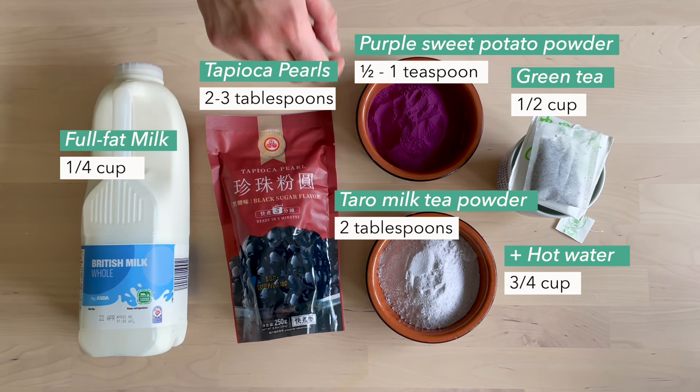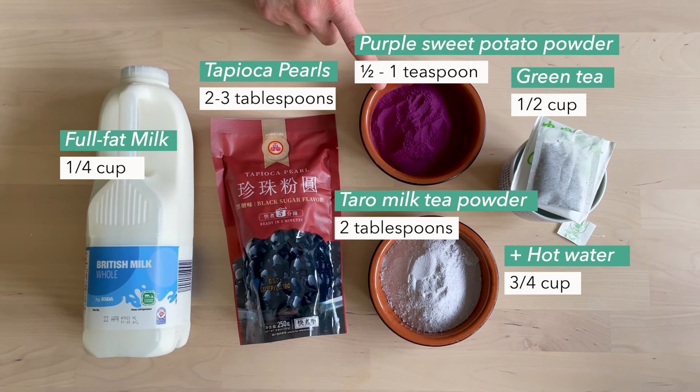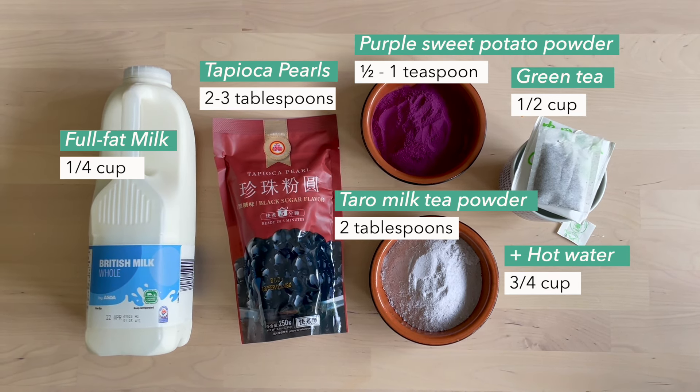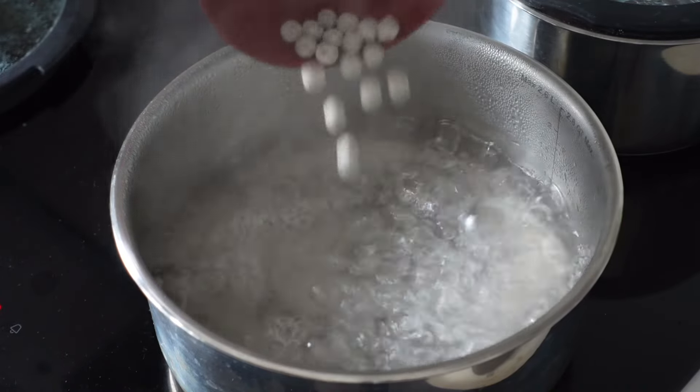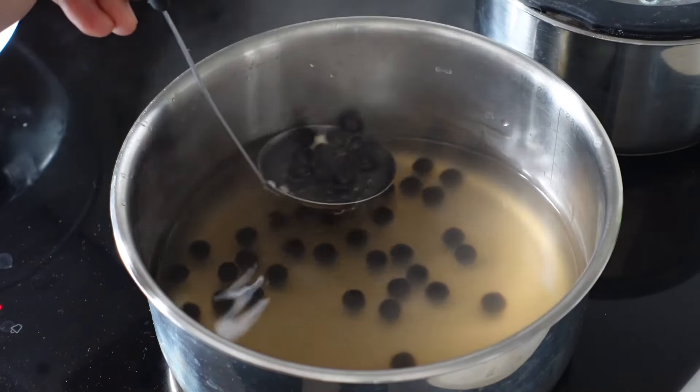We'll be using some purple sweet potato powder to get a beautiful purple colour without changing the taste. Cook your instant tapioca pearls according to the packet, then add them to an ice bath and set aside.